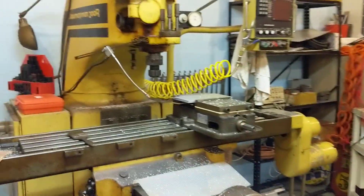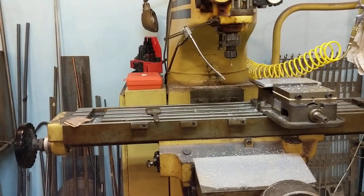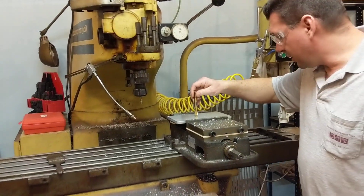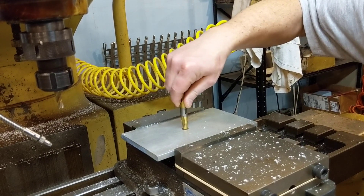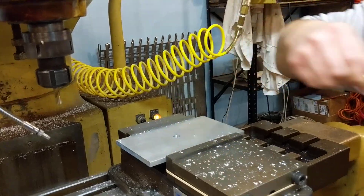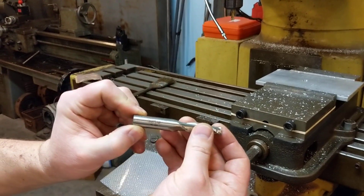Let me get my half inch drill bit — actually I have better things than that. This is a one half inch milling bit. It's probably got some burrs, I really beat this one up. Let me get a cleaner half inch.